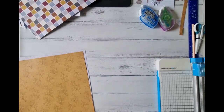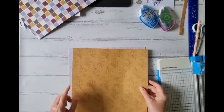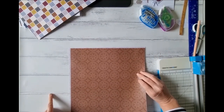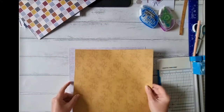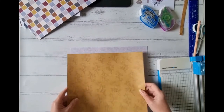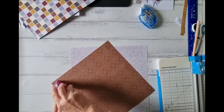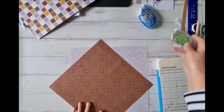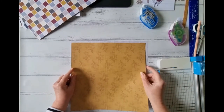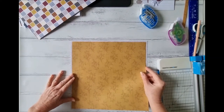Make sure that if you have a directional pattern, before you adhere it down, work out which way your directional pattern goes. This one goes both ways — it's the same pattern. I contemplated using the other side but I wanted the yellow side, so go ahead and stick that down. That looks fairly even, so there's our base done.